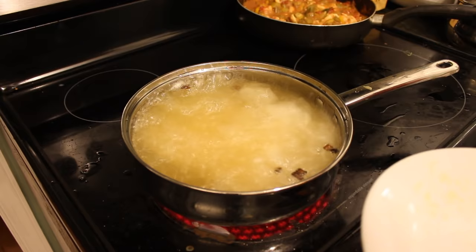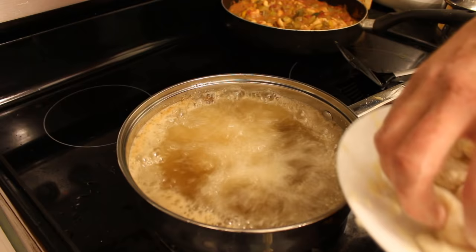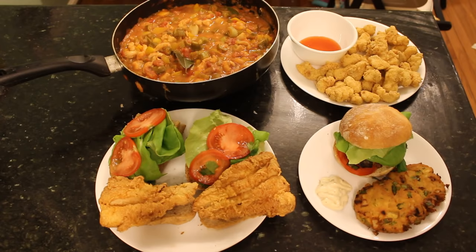Next I've got the catfish po'boys with these beautiful fillets. I've already done fishing and cooking videos with a great recipe for catfish po'boy — I'll put a link in the description so you can see how to make that sandwich. The catfish nuggets are also fabulous — kids love these. They're very similar to making the po'boy, very simple and quick, and I also did a video on how to make those with a link in the description.